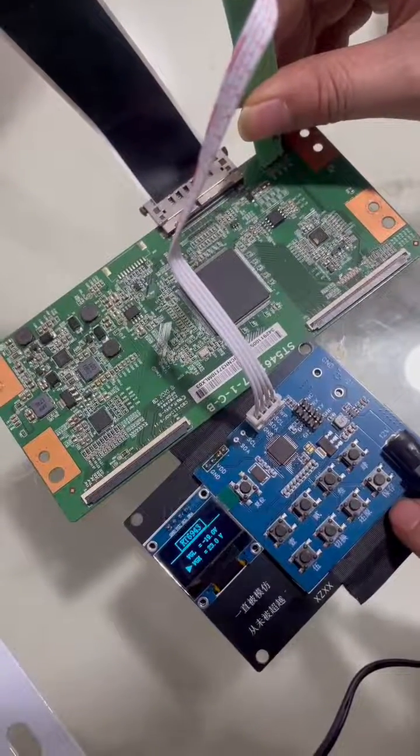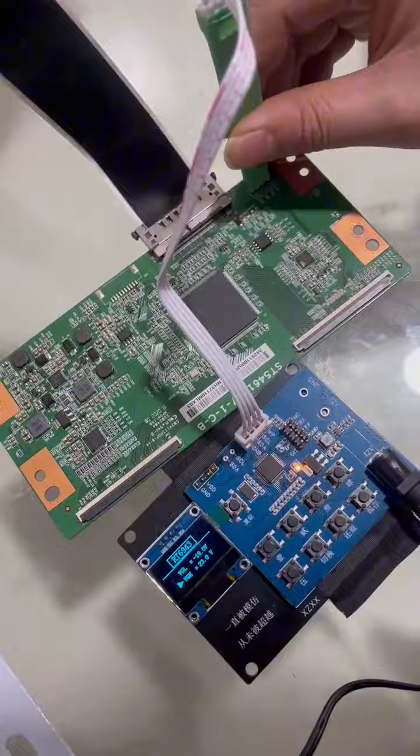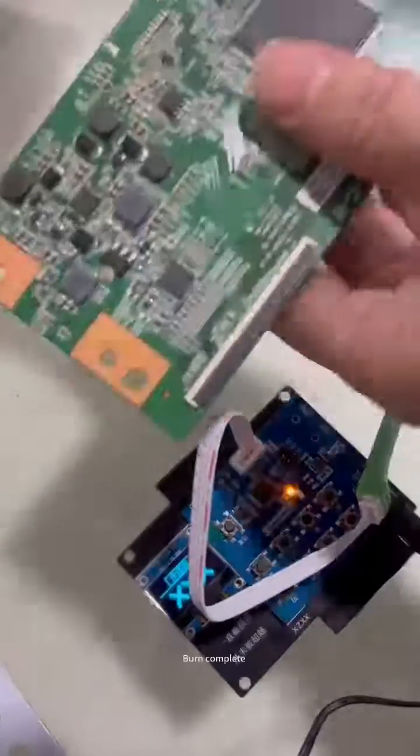Press the key, then click save again. Burn complete.